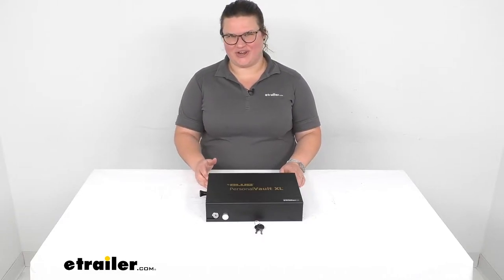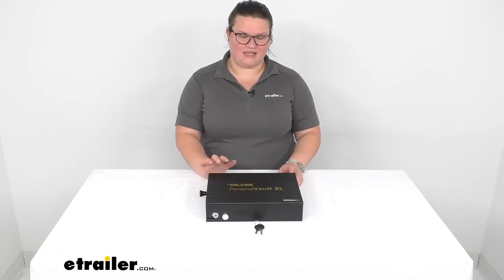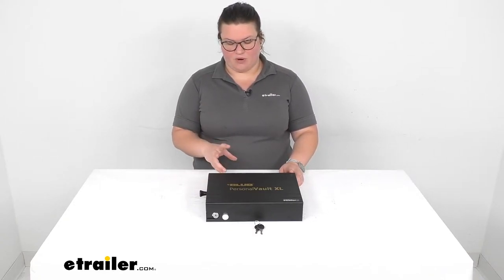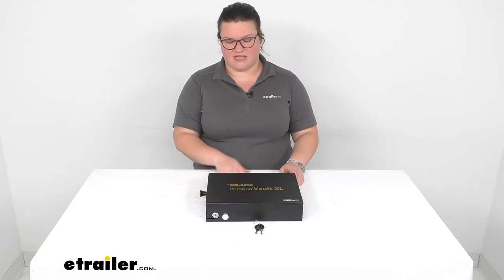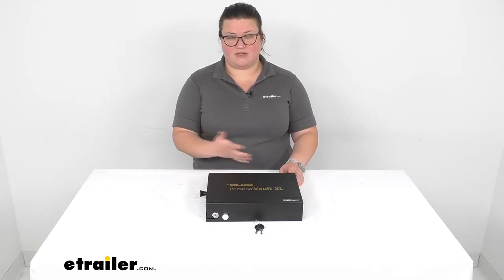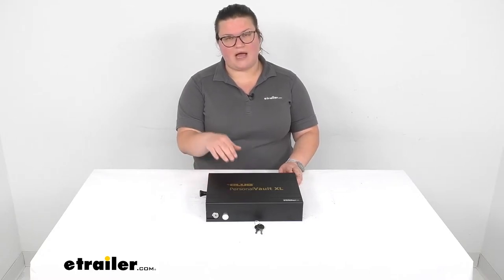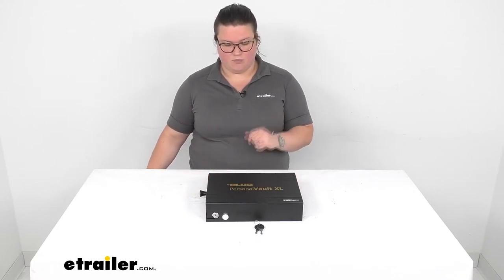Hey everybody, I'm Ellen here at eTrailer.com and we're going to be taking a quick look at the Club Personal Vault XL locking storage box. If you've got any personal items or things that you want to keep safe in your vehicle, maybe in a dorm room, a hotel room, or anywhere that you might be traveling, this is going to help keep those items safe — whether that's your passport, some money, valuables, maybe some firearms, or something you just don't want people to get to too easily. It's a nice low profile box you can put those items into, lock it up, and be assured that they're going to stay safe in your vehicle or wherever you might want to house them.